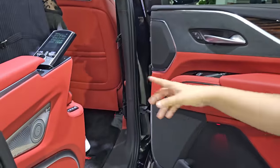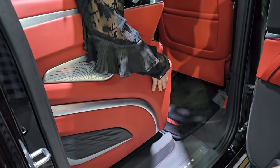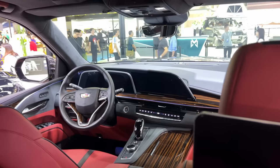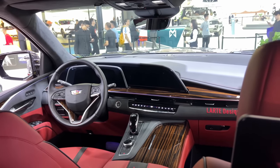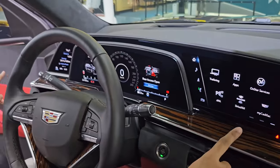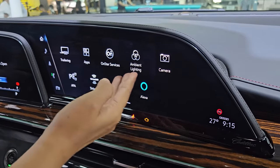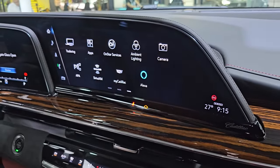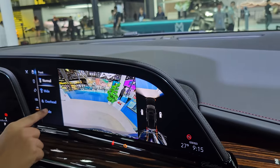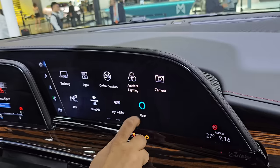The screen is tilted — you can tilt it. If you talk about the front, you have a 35-inch OLED screen. This is a very costly screen. Here you have an infotainment unit with many controls. You can see ambient light, camera control, and a 360-degree camera to see from different angles. You can use apps, CarPlay, and Alexa is supported.